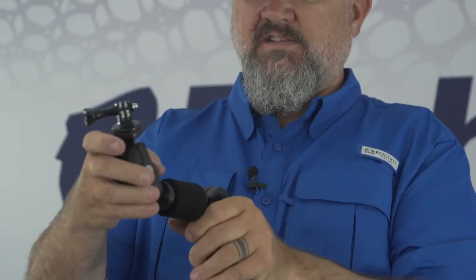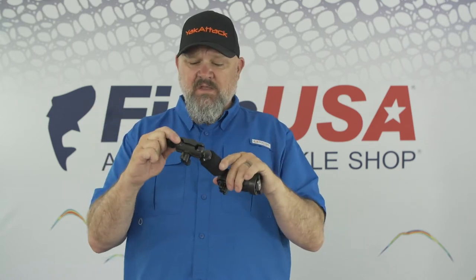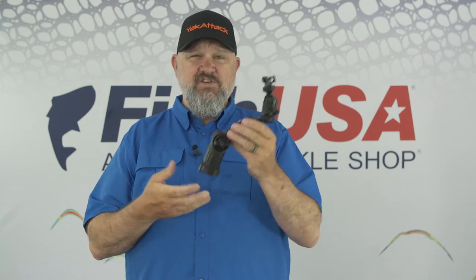What's also cool about this system is you can loosen it up and turn it into a little selfie stick. You can turn it around like a pistol grip, articulate it up, and now you basically have a vlog-style selfie stick that allows you to shoot some really cool content. So if you're looking for the most basic setup to film yourself on the water, share your next adventures, or just want that hero shot to share with your friends, check out the Panfish Portrait from Yak Attack.